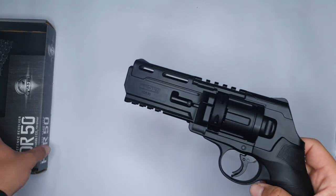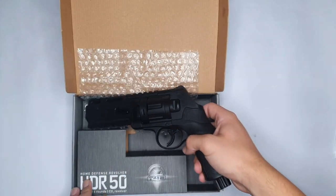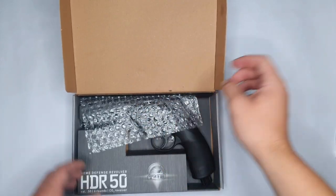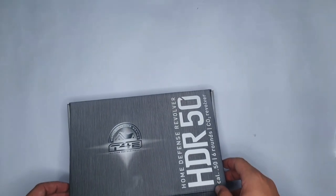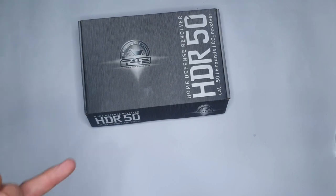So guys, that was my updated review and unboxing of the Umarex HDR 50. Please feel free to subscribe to our channel, like our videos, and stay tuned for more content. Ciao!